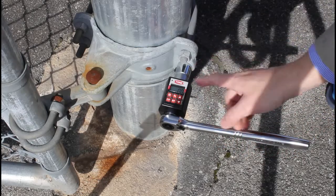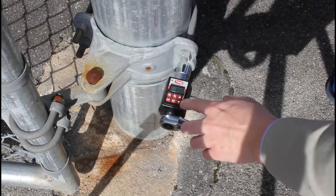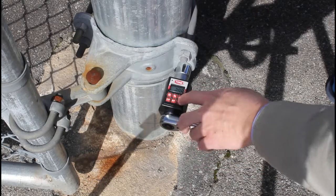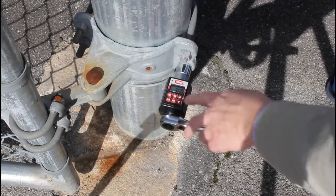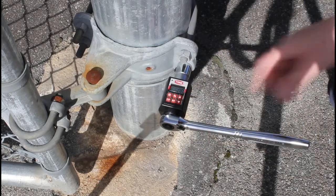To set the torque value, hit the set button and then adjust it however you want. When you find what you're after, hit set again and it'll save it.